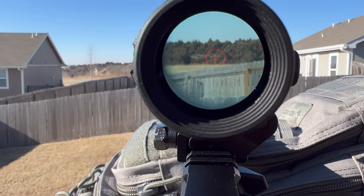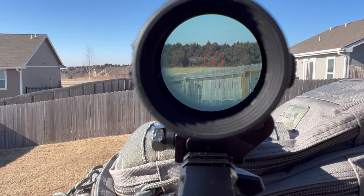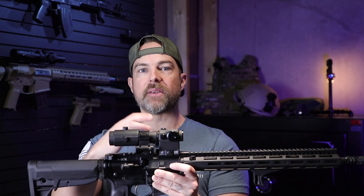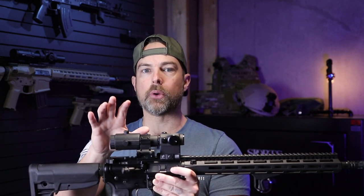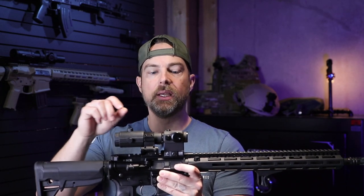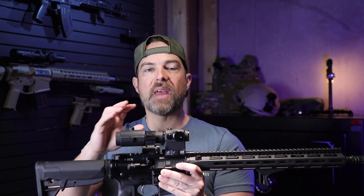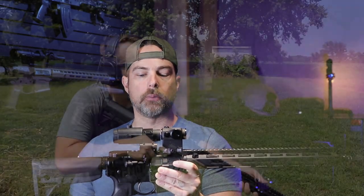This setup is six to eight ounces less than an LPVO, so that is one of the major pros. You're going to be able to get magnification behind your red dot, get the reticle you want — whether it's just a dot or a BDC like the ACSS — and have it magnified without adding a lot of weight, if that's something you're concerned about.